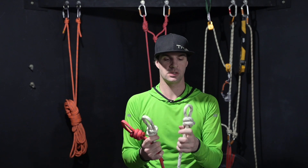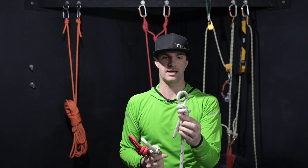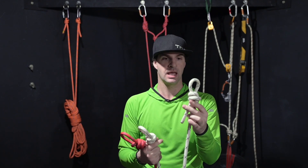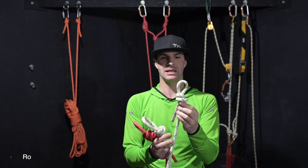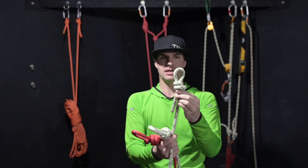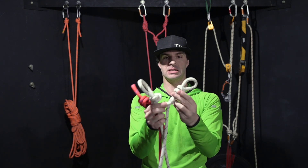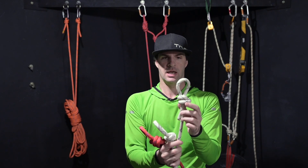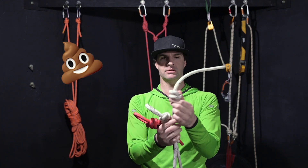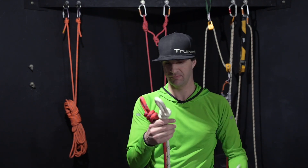Now let's look at these knots and talk about each one. If I pull on this strand here, nothing happens. This is commonly known as a death knot. You're loading the load strand and nothing happens, because the tail of the rope is actually all that's there. So you're relying on a little bit of friction to hope that carabiner doesn't come out. If it does pull all the way out, you're going to have a bad day. I wouldn't rely on that — that's scary.